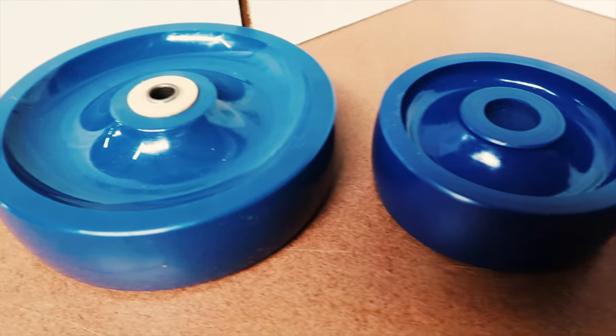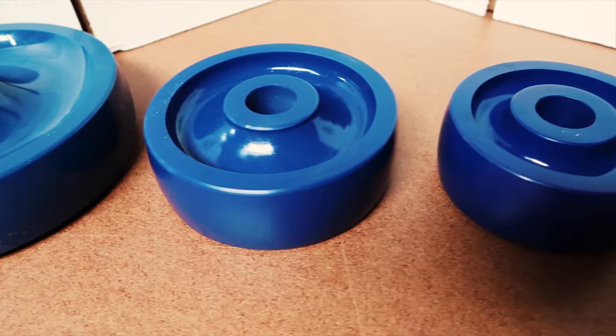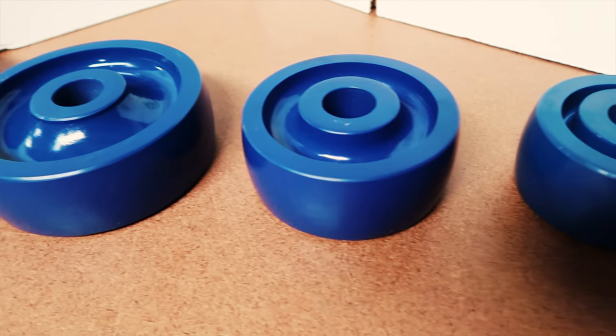Hi, I'm Jordan with Caster Headquarters, and today we're going to talk about the solid polyurethane wheels — what applications they're used for and what industries they're used for and why.